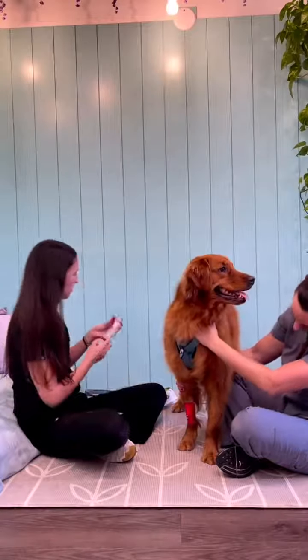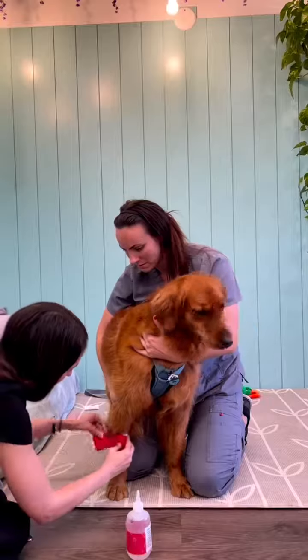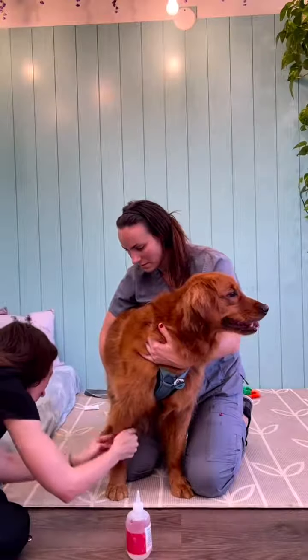Once completed, we're going to go ahead and take out the IV catheter. And I think Ronan sees his parents.